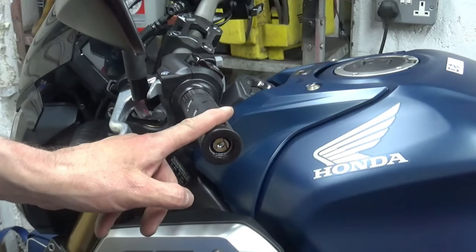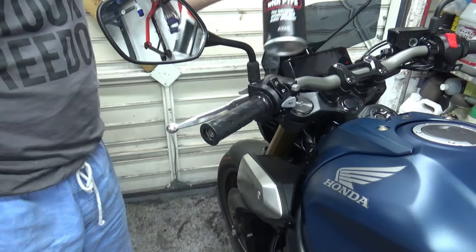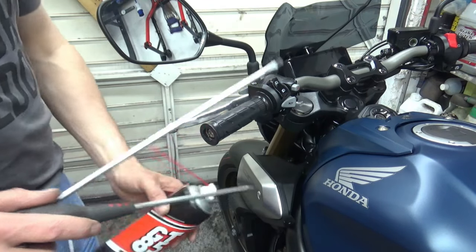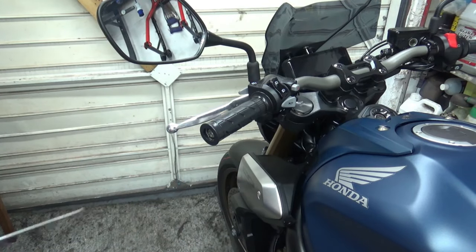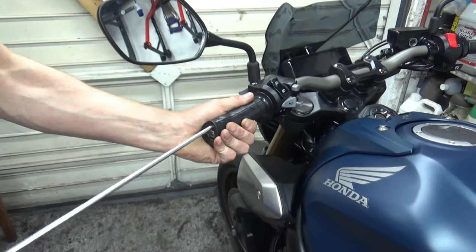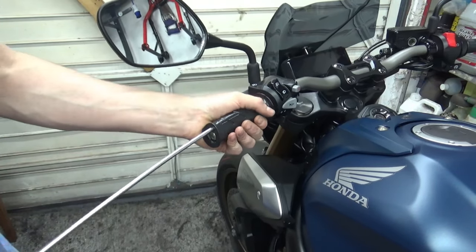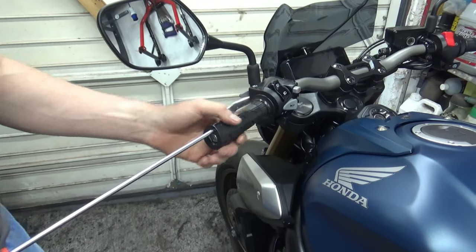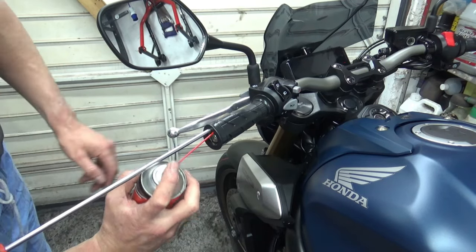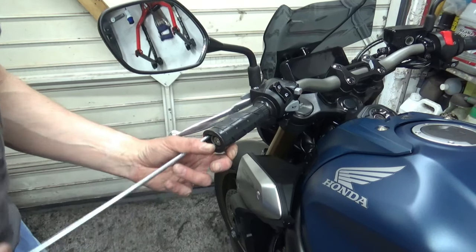That's the bar end weights off. Next I want to get the grip itself off. I've got a couple of screwdrivers and some release oil, so I'm going to try and coax the old grip off and if need be stick some release oil in there to help make it slippy. These are just thin screwdrivers. I don't want to ruin the grips but if I've got to ruin them, I'll ruin them. There's some release oil in there as well that might help it.